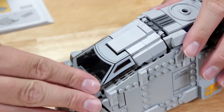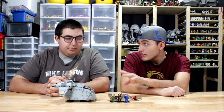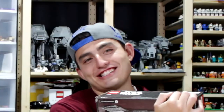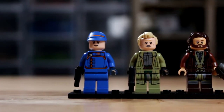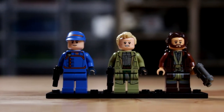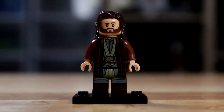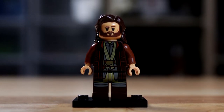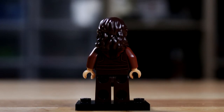Before we go further on the actual build, let's talk about the minifigs. We haven't seen the show yet so we don't know who these people are. You have Cassian Andor — he has longer hair than he did in Rogue One. Does he have longer hair in the TV show? I think so — like really long hair, still civilian-type.